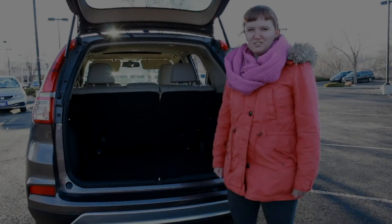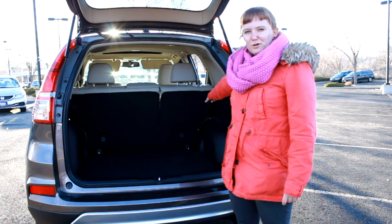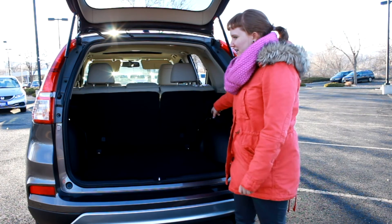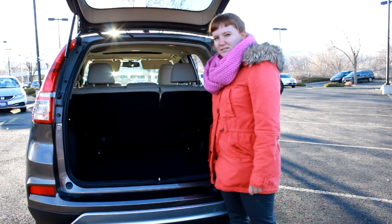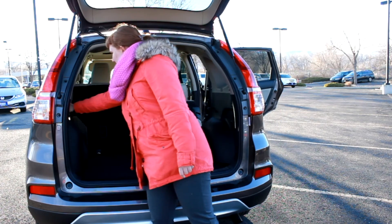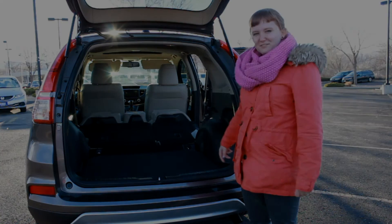The 2015 CR-V has a ton of cargo space in the back, and there are also four cargo anchor tie-downs — two back here and one on each side. The rear seats are really easy to pop down: you just pull on the latch and they go right down, leaving plenty of room for your bike, your Great Dane, and anything else you need to store.